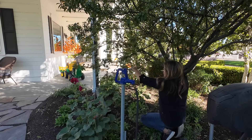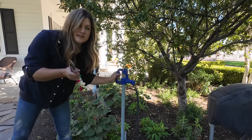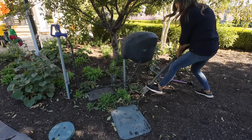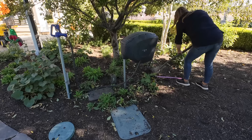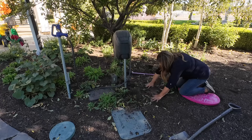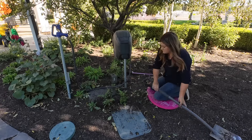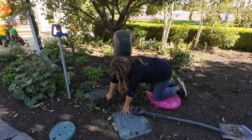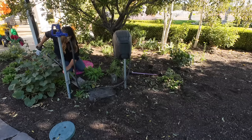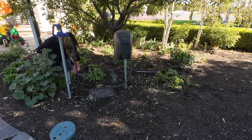Oh, nice — this is so much better. Fully accessible around the hose faucet now. We could have done this way earlier in the season — I should have. Oh, that looks so much better. One, two, three, four.